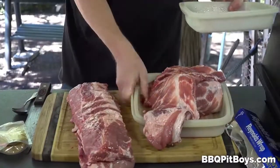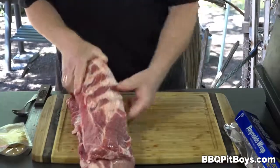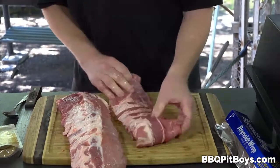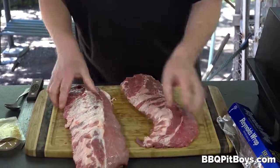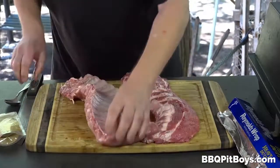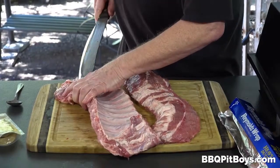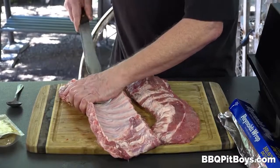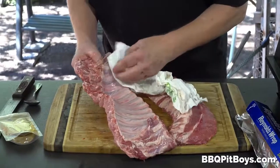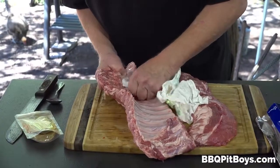Welcome to BBQPitBoys.com, today we're gonna show you how to cook up some barbecue ribs at the pit, and how real easy it is to do. I have two racks of ribs, both different — that's a loin back or a baby back, and here are the spare ribs. The spare ribs often have more fat, whereas the baby backs have more meat. Choose either one, they make some great barbecue ribs.